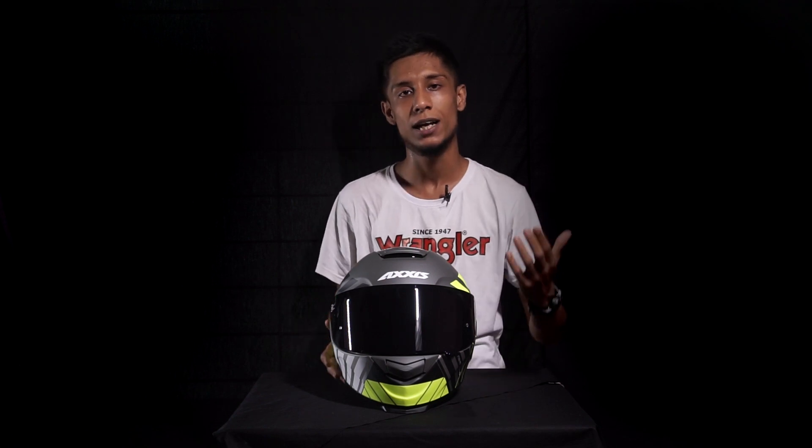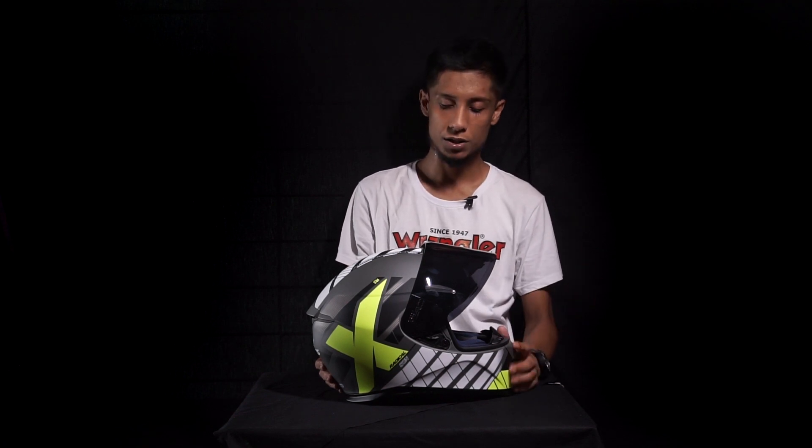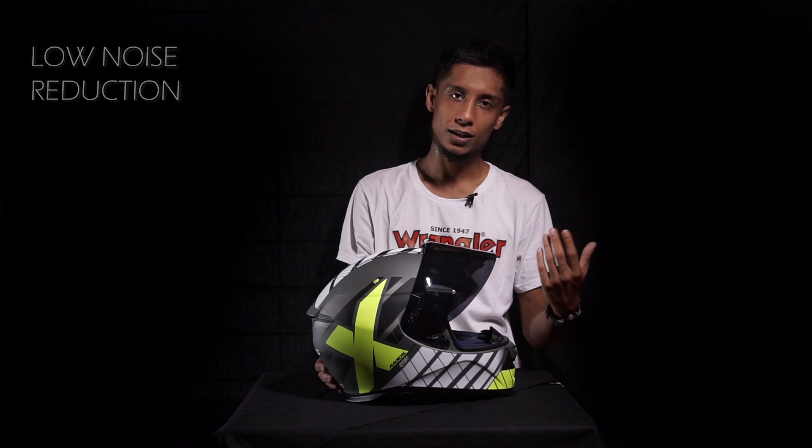These Axis helmets are designed with R&D work done in Spain, similar to MT helmets, so there are no major reliability concerns. I'd like to mention two cons: first, noise reduction could be a bit better.